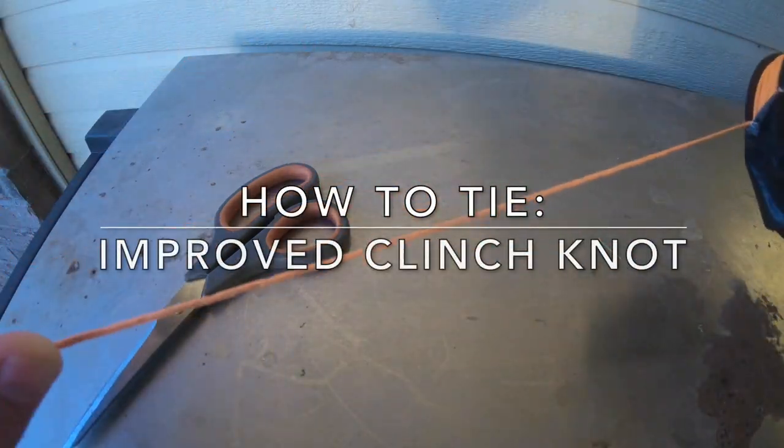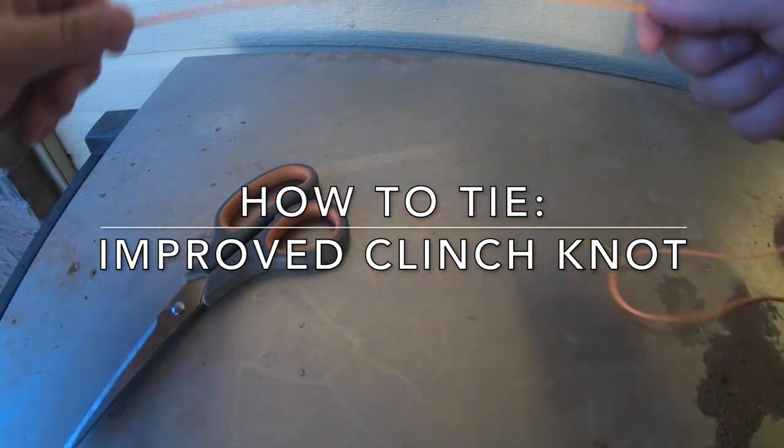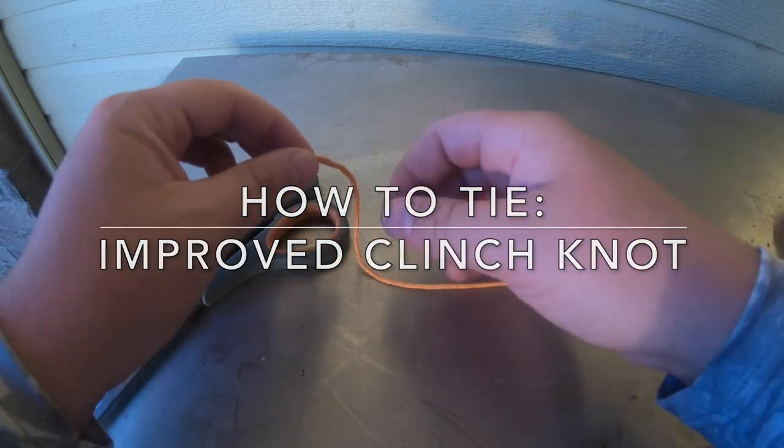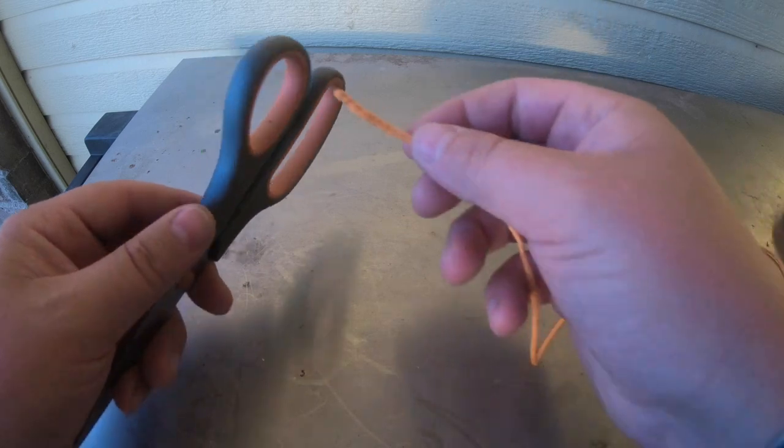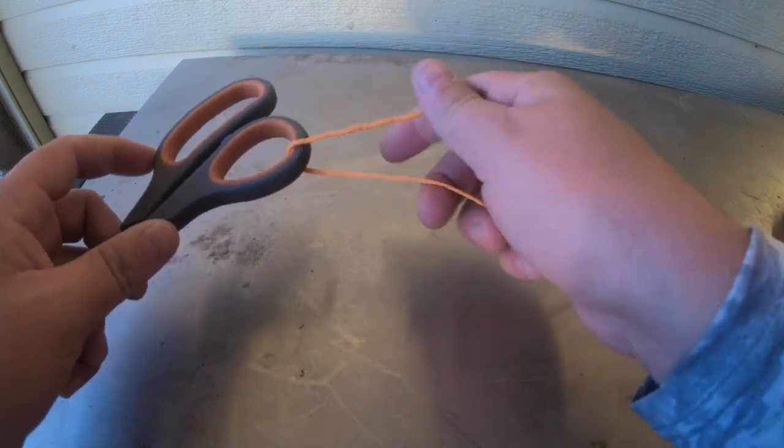I'm going to show you the improved clinch knot one more time using some high visibility bow fishing string. I'm going to pretend this is the barrel swivel or an eye of a hook. I'm going through it with my main line.